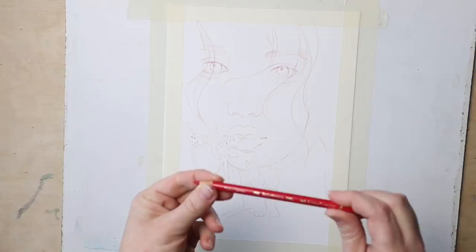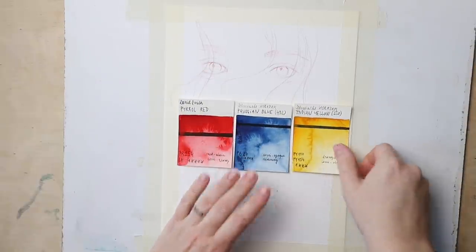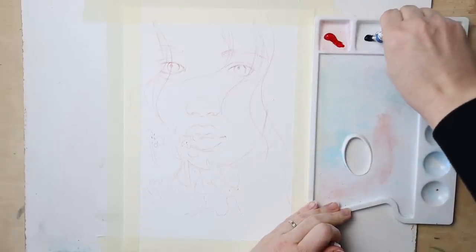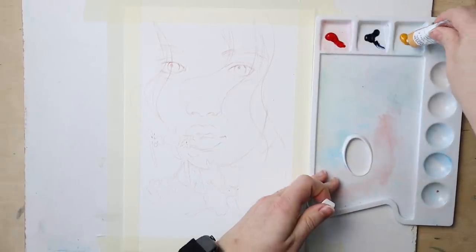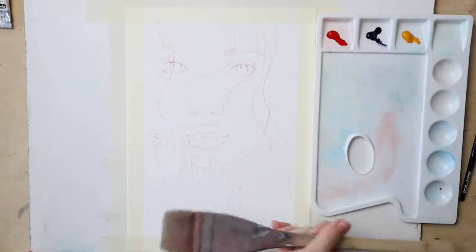I hope my process can still provide some value. For my limited palette I chose primary colors — a yellow, red, and blue — and picked their rather strong and saturated representatives. I used Pyrrole Red by Daniel Smith, and then Indian Yellow and Prussian Blue by Schmincke Horadam.